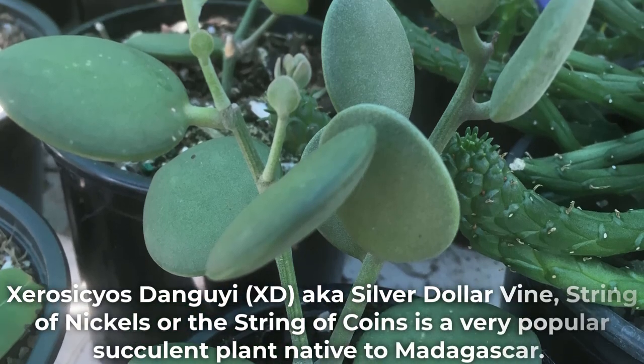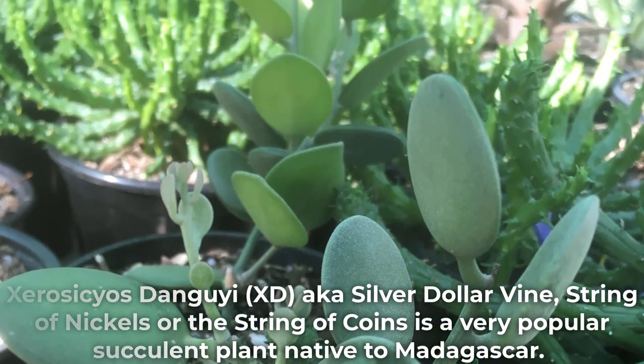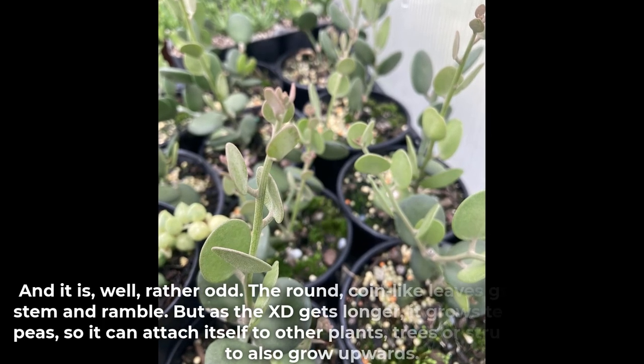Xerosicyos danguyi, also known as silver dollar vine, string of nickels or the string of coins, is a very popular succulent plant native to Madagascar. And it is, well, rather odd.